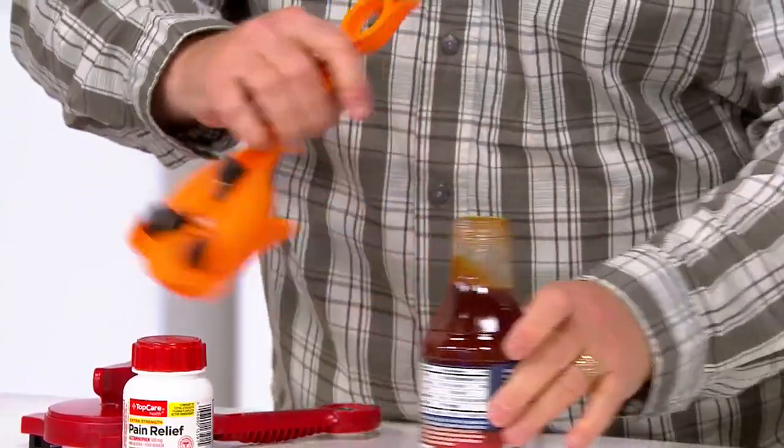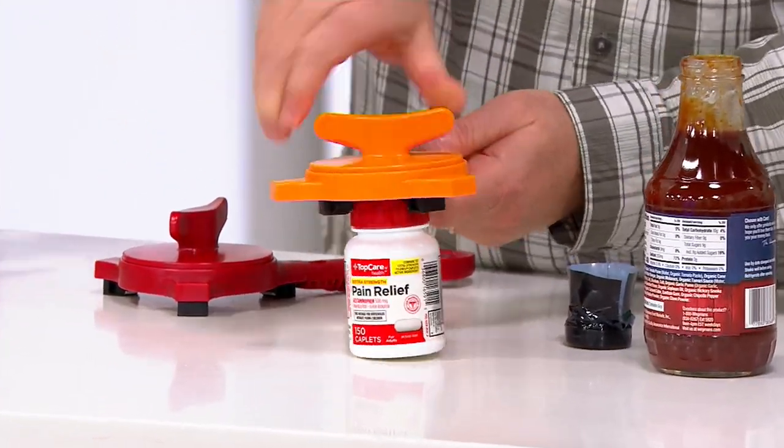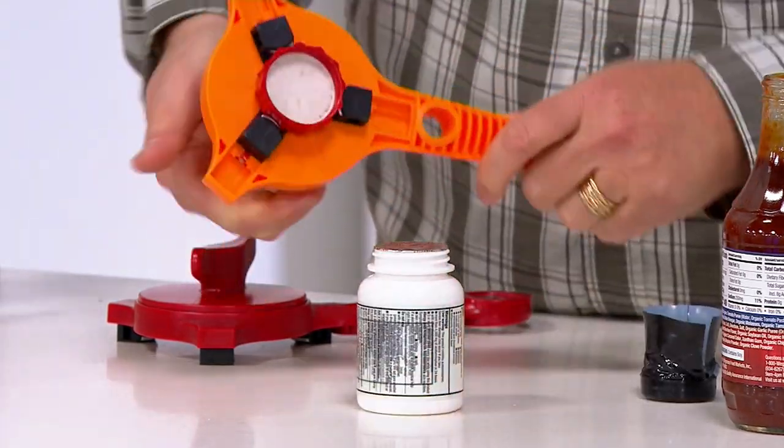And then the other big hero feature: medications, cough syrups, everything that is childproof — it pushes open. Look at this. Done. Uh oh — 1,500 gone.